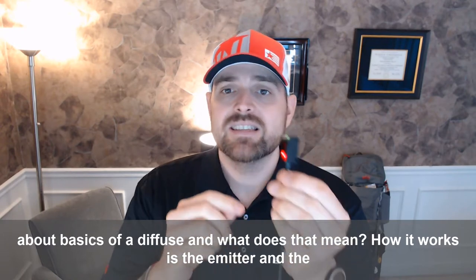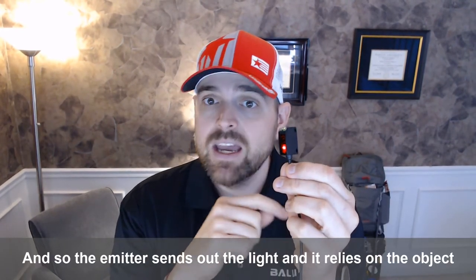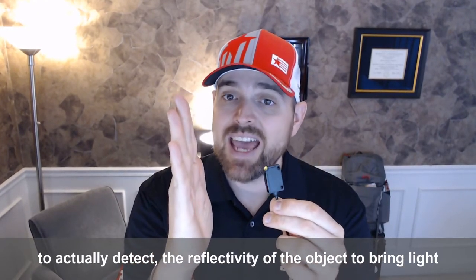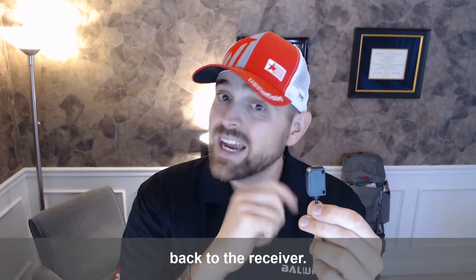How it works is the emitter and the receiver are in the same housing. And so the emitter sends out the light, and it relies on the object to actually detect the reflectivity of the object to bring light back to the receiver.